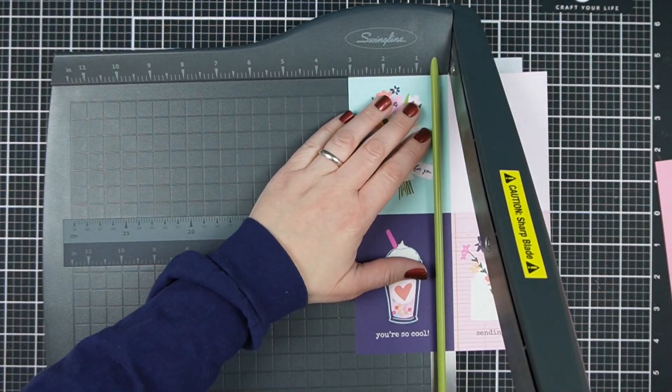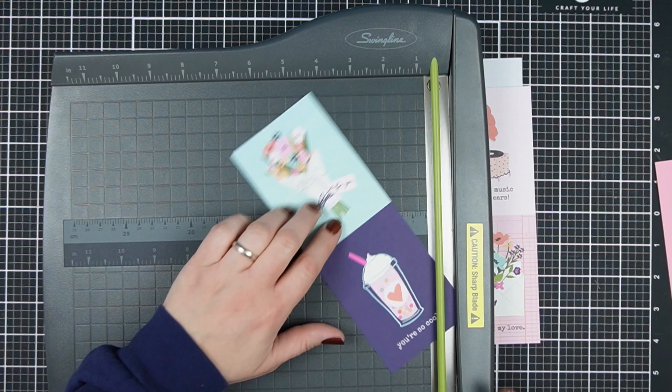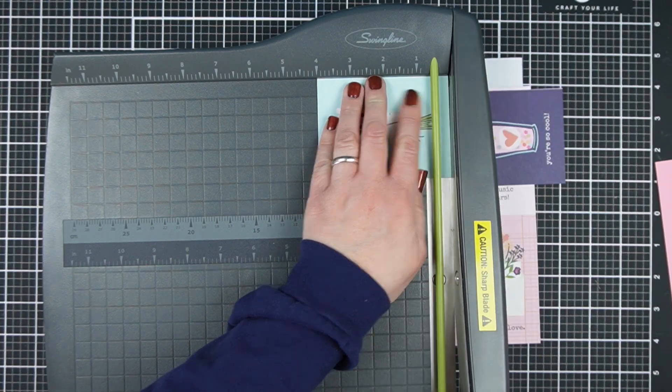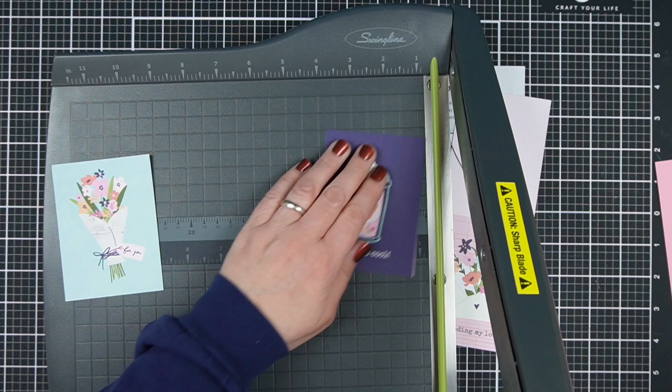You can get all kinds of sizes of papers and sizes of cards over on my blog. This template will be linked in the video description, but there are like 50 more free one sheet wonders over there so that you can make cards without making scraps and just really get through some of that stash.